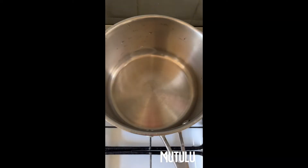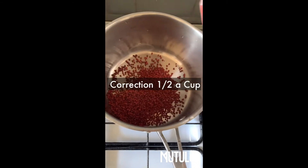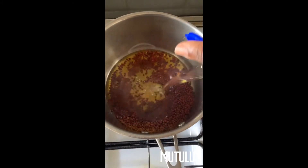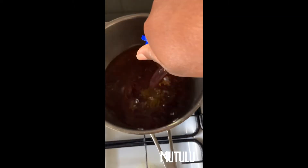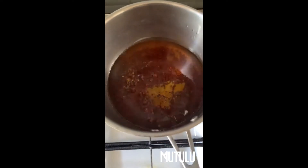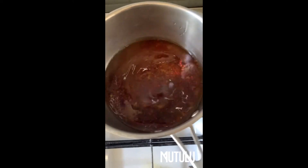In my pan I'm going to add roughly a quarter cup of the annatto seeds and gently toast them. Then we add grapeseed oil — we need quite a bit for this recipe, about 500 mils — and we're going to let that simmer on the stove for probably about 20 minutes.